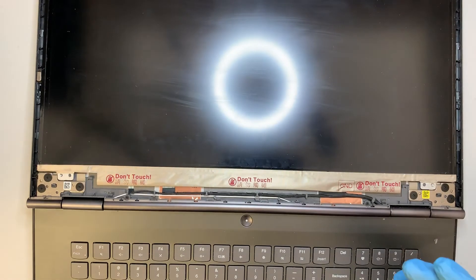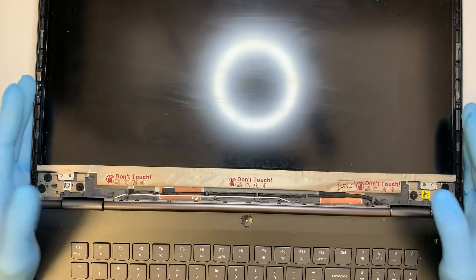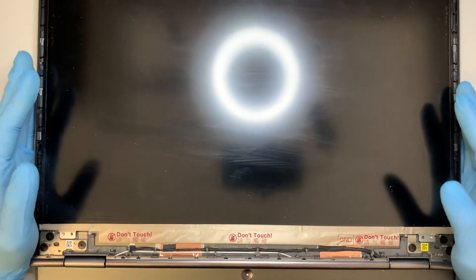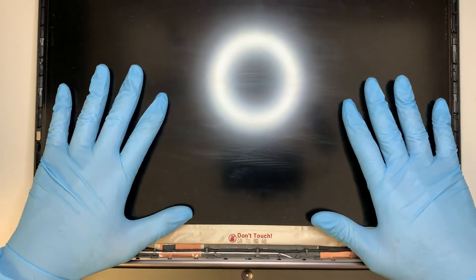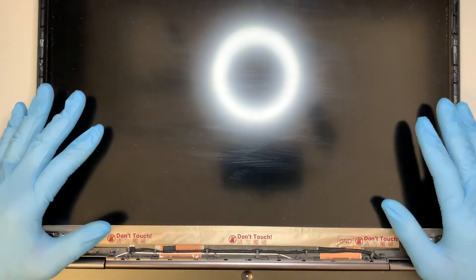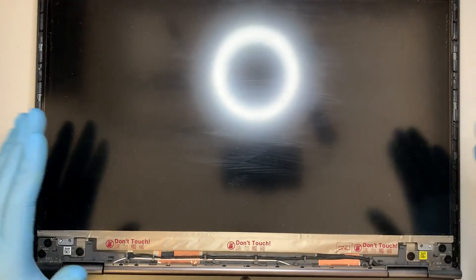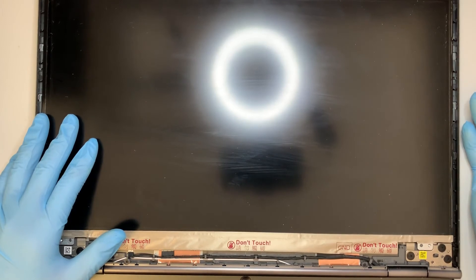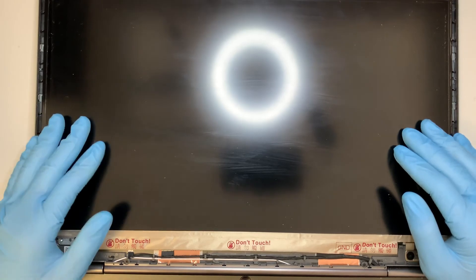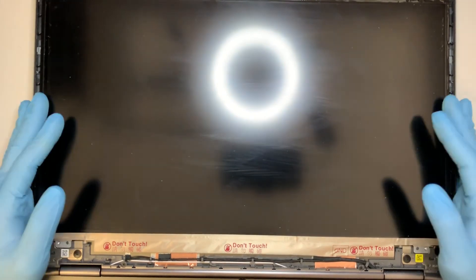I do not have the replacement screen here to show you the actual replacement, but hopefully this video gives you an idea of how to disassemble the LCD and get a replacement. I will try to get the tools and the LCD linked in the description below — usually it comes from eBay or maybe Amazon. I will look around and see which vendor is available to sell the screen.